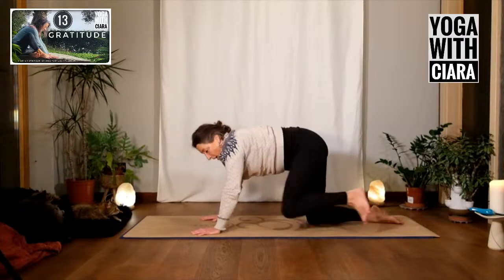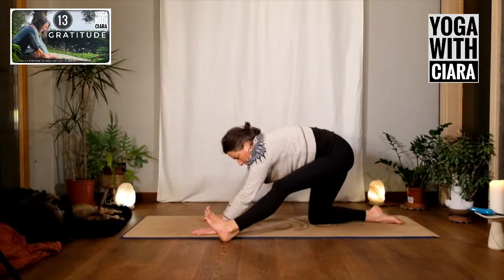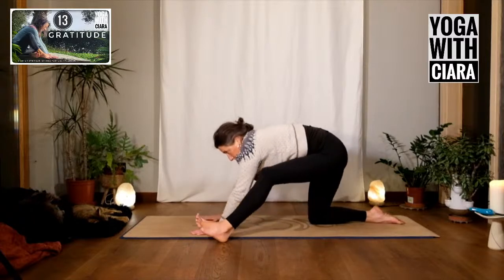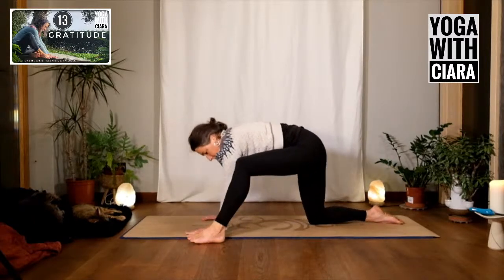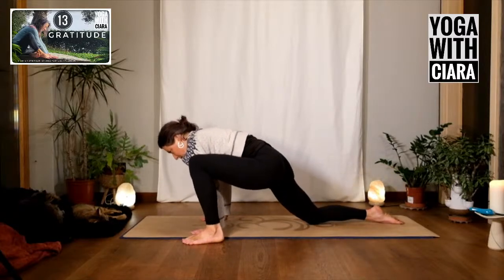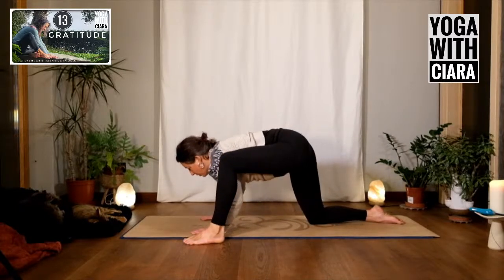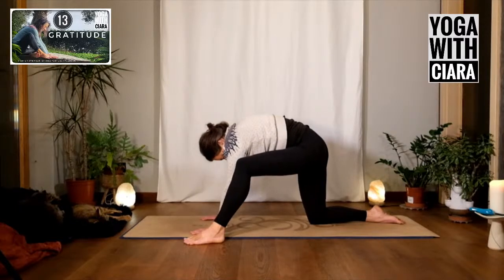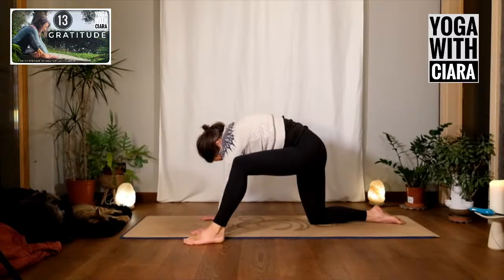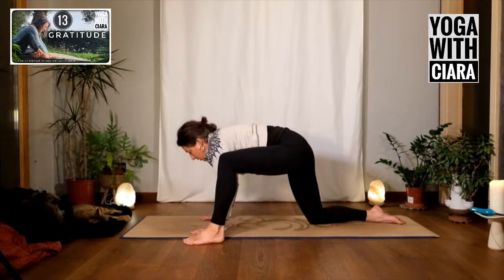Left foot to the outside of the left hand. Bend your knee, lengthen into your leg, bend, lengthen. One more time — bend it, lengthen it. Now arching your back bring your nose lower, round your back, arching, rounding, arching, rounding. Both knees back together.